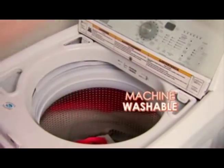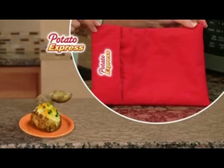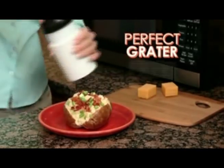Machine washable and reusable over and over again. Stop wasting time baking potatoes in the oven. Call now and get Potato Express, complete with recipe guide, for just $10. As a bonus, get the perfect grater absolutely free.